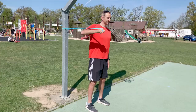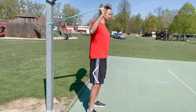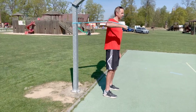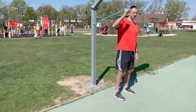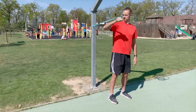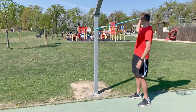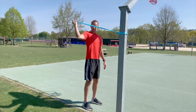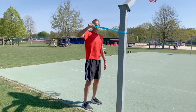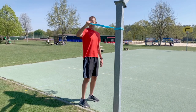Now we have two more exercises for rotators, which we use very often when spiking. The arm should be at shoulder level and at a right angle, then we pull the band forward. The last but still very important exercise is working on the rotator backwards — the arm is again at shoulder level and at a right angle, and we try to pull the band backwards.